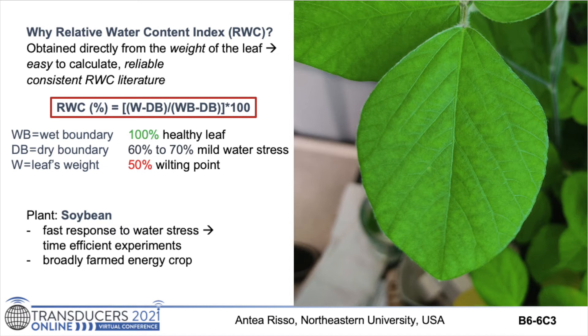Leaf RWC was chosen among other indices to establish the plant's water stress level because it is relatively easy to measure and widely adopted in literature. To calculate the wet boundary — meaning the maximum water content where RWC is 100% — a leaf was left overnight in ionized water, then after blot-drying it, a circular piece was chopped and weighed. The dry boundary, RWC equals 0%, was found by placing the chopped leaf in an oven at 80 degrees Celsius until dry and then re-measuring. RWC was calculated from the weight at different water-stressed states using the dry and wet boundary values. The chosen plant was a soybean, because it has a fast response to water stress, allowing time-efficient experiments, and it is a broadly grown energy crop.